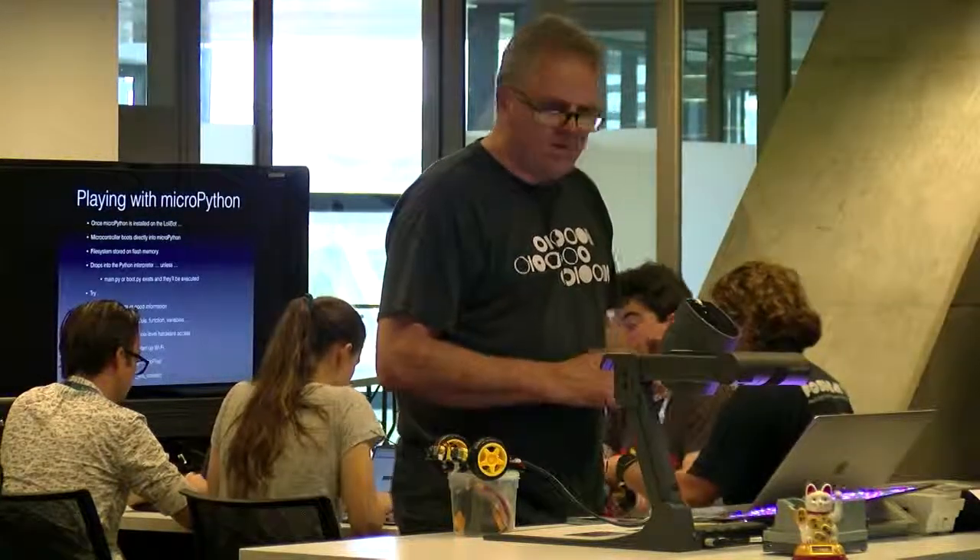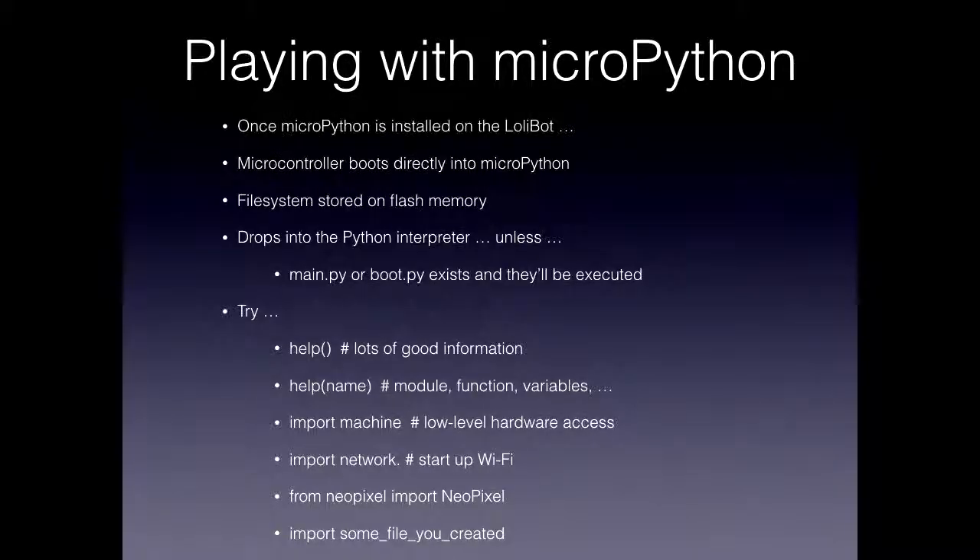Once you've got MicroPython installed on the LolliBot, the microcontroller boots straight into MicroPython. The file system is stored on flash memory, and if there's a boot.py or a main.py program, it'll run that; otherwise it drops into the interpreter and you can just start typing commands. There are a couple of really handy commands: if you type help(), it gives you example code for talking to the hardware and setting up the Wi-Fi network. There are also modules like 'machine' which gives you methods to access all the pins and pulse width modulation, the network module for Wi-Fi, and LED support. If you've pushed a Python source file to the machine, you can just go 'import filename' and it starts running.